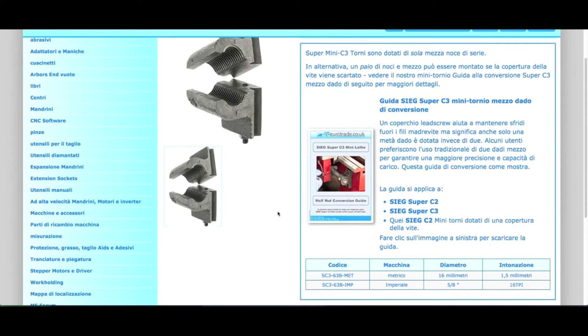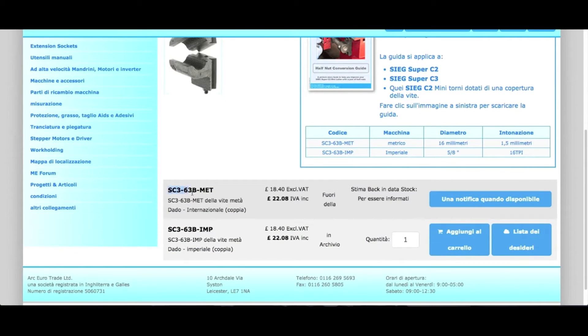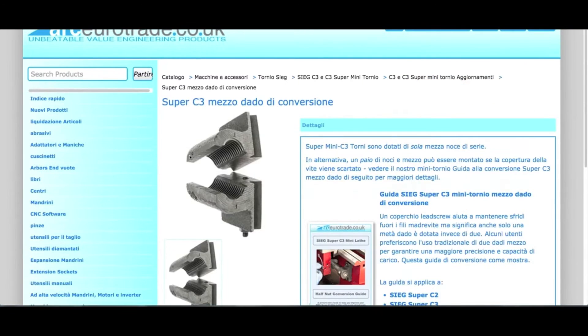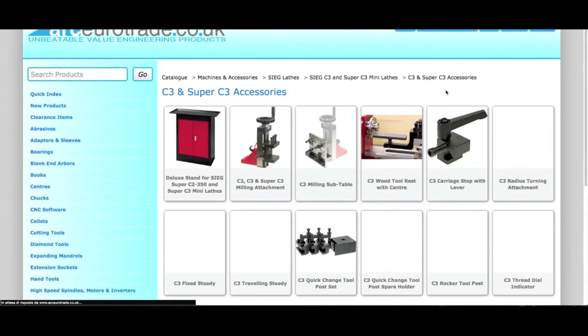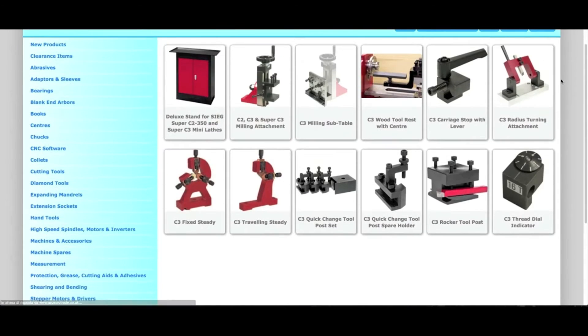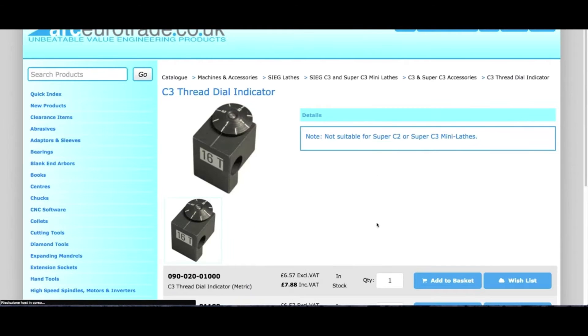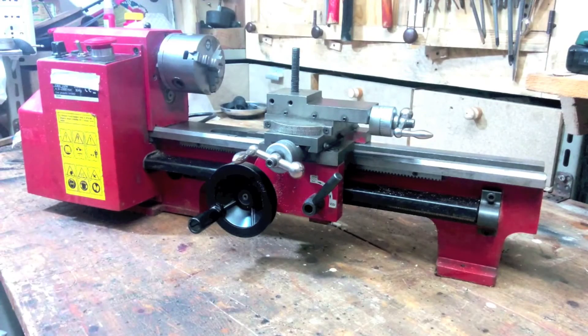However, the manual does not tell you that after the changes you have made, you will need to give up the cover of the lead screw. To solve this problem, please watch the next video in which I'll show you how to build a valid — even better — solution than the original. I would also suggest buying the thread indicator, whose cost is very affordable and will help you avoid having to reverse the direction of rotation of the spindle every time, keeping the half nuts in good condition for a long time. So let's get started.